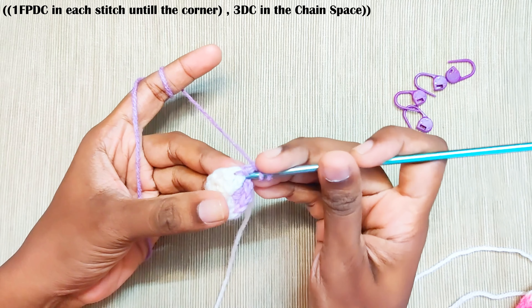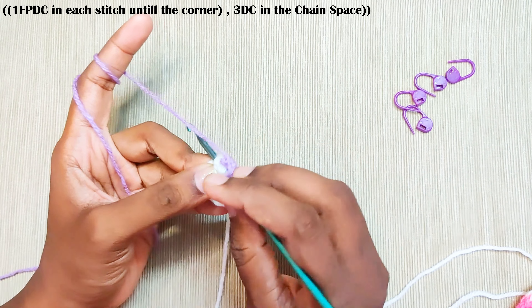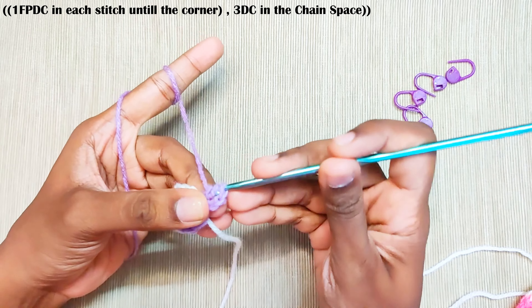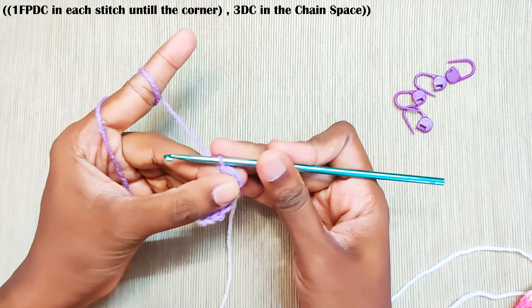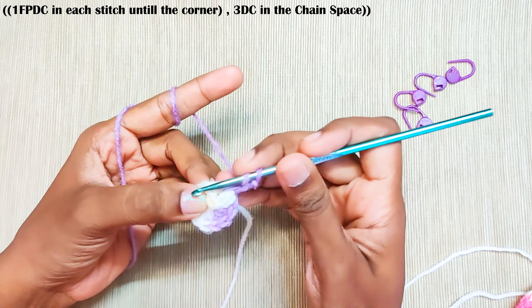Next round, start with chain 2. Again, this won't be counted as a stitch, and for this whole pattern the starting chain 2 won't be counted as a stitch. Now make 1 front post double crochet in the same stitch. This is the chain 2 and this is the stitch — insert your hook through both the stitches. This will give a neat look to the blanket.